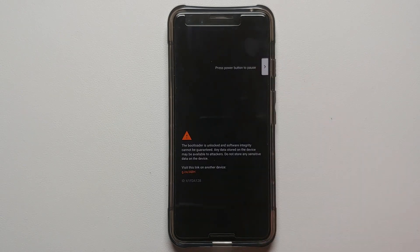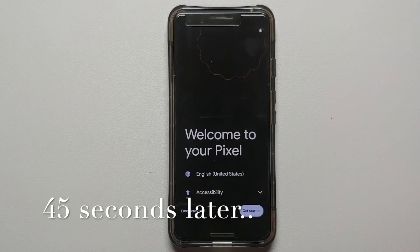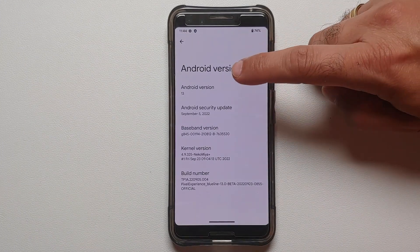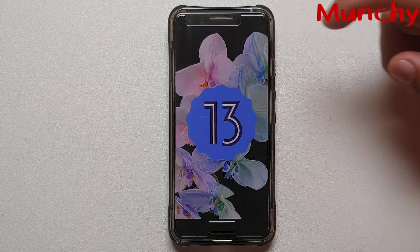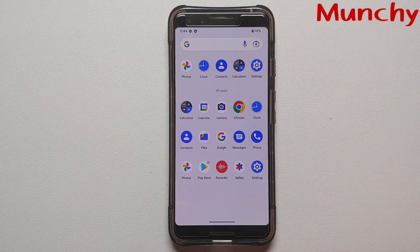Once the wipe process has finished successfully, select Reboot System. We are now on the bootloader unlock splash screen on the Google Pixel 3, and then we get the Pixel Experience boot animation — this means we are booting into Pixel Experience based on Android 13. The first boot will take some time, so be patient. Here it is — we are on the setup screen. We have now successfully installed Android 13 on the Google Pixel 3 via the Pixel Experience custom ROM. Hope this video helped — likes, shares, and subscribes are appreciated. See you next time!